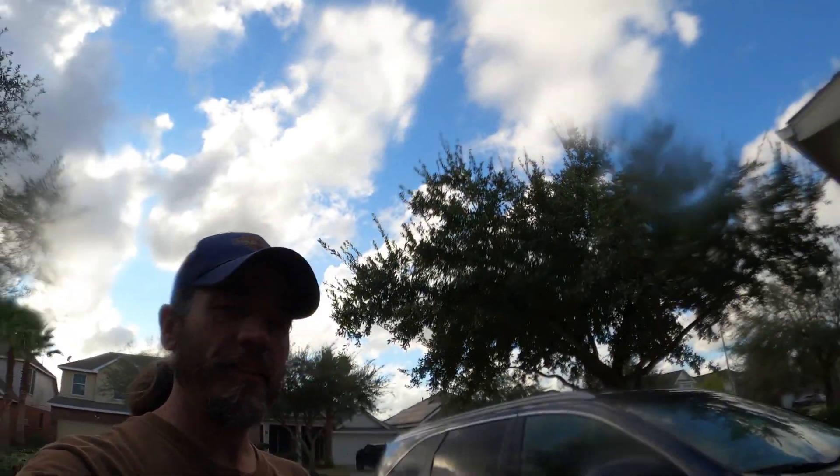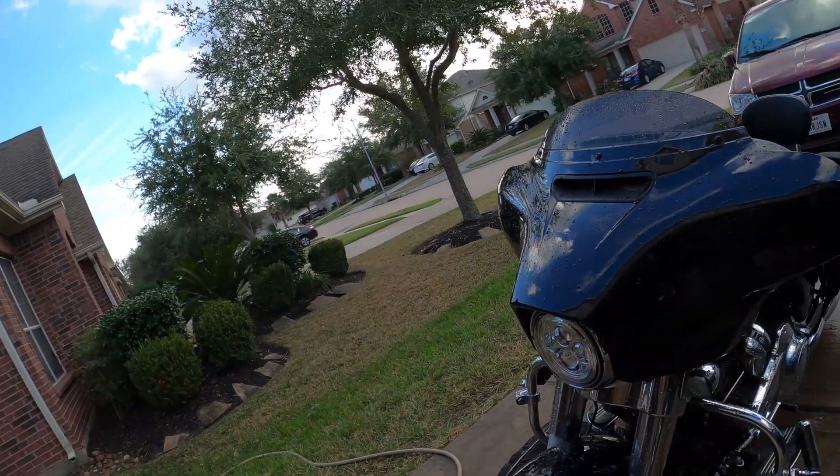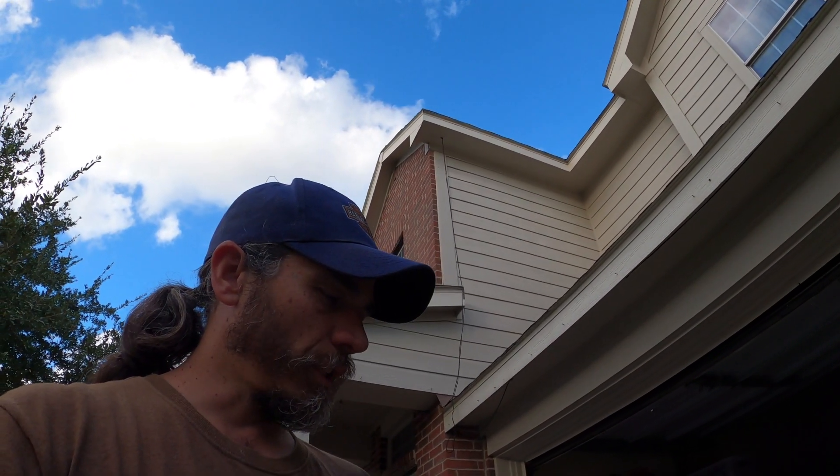So this is what I have here — the Armor All car wash, again 10 ounces. You can get this at the Dollar Tree for a buck. Quick directions: you're going to have to wash the bike off first, which I did already. This is made for cars but I'm going to try it on my bike.